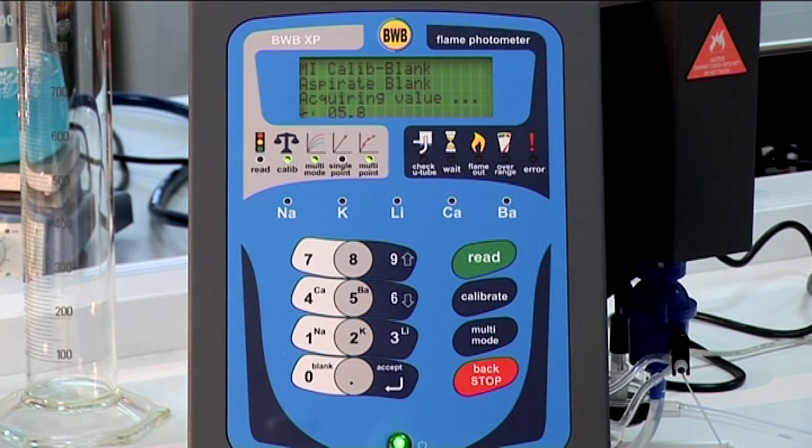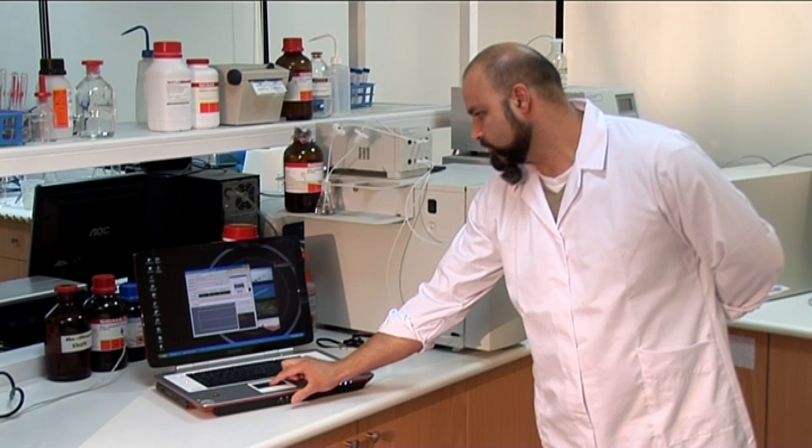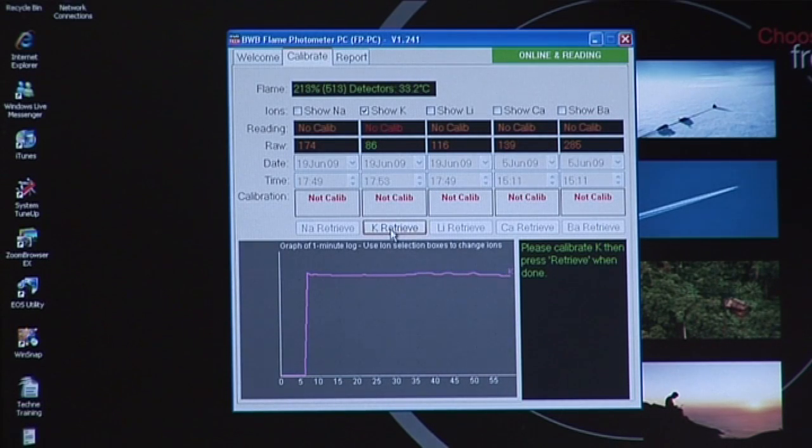As the BWB XP is warming up, we recommend you aspirate the blank continuously. While we are waiting for the process to complete, we can follow its progress on the FP PC.